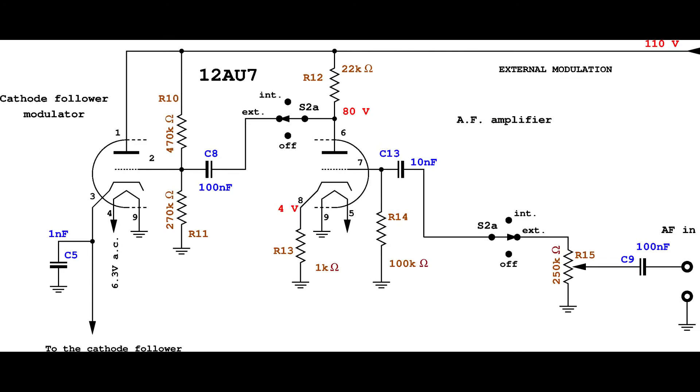When the audio frequency section is configured for getting the audio signal from outside, this is the corresponding simplified diagram. In this case, an audio signal available from the audio frequency input port — the same as the audio frequency output — is preamplified by the second part of the 12AV7 and then amplified by the first part of the tube, which is responsible for driving the modulation.